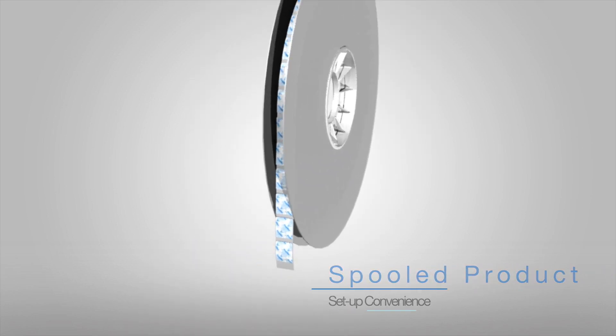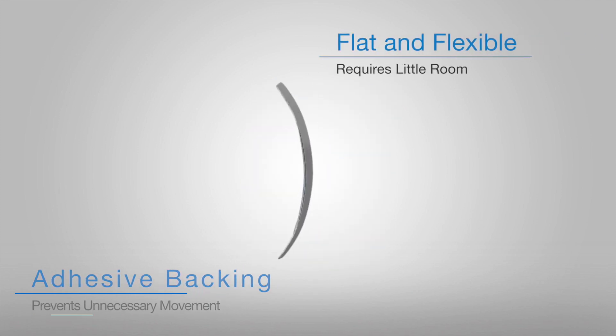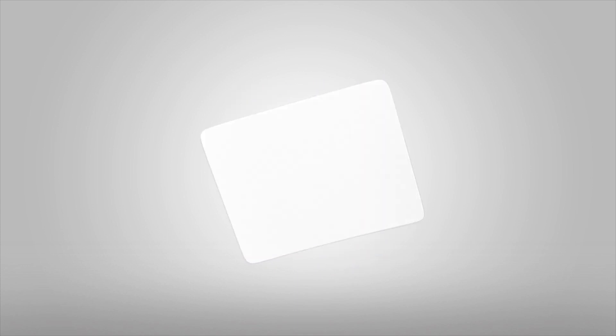FreshMax oxygen scavengers are spooled, adhesive-backed, and offer a flat, flexible format with an ultra-thin, low-profile design, making them seemingly invisible.